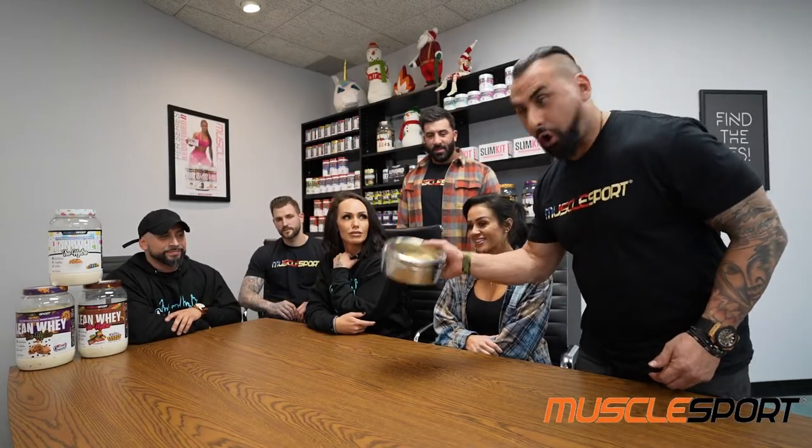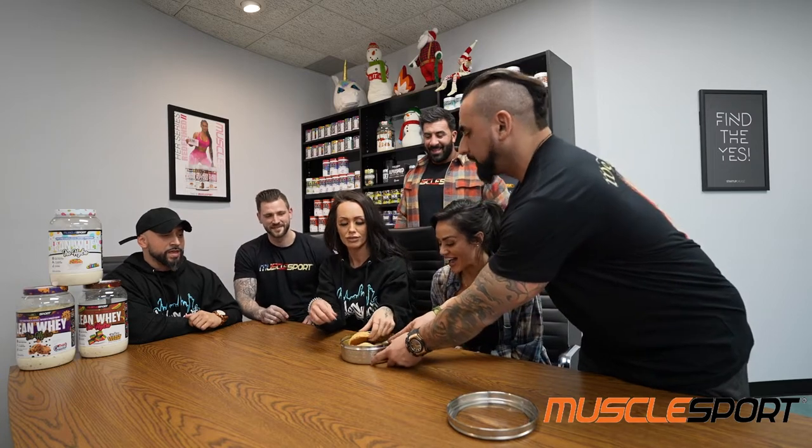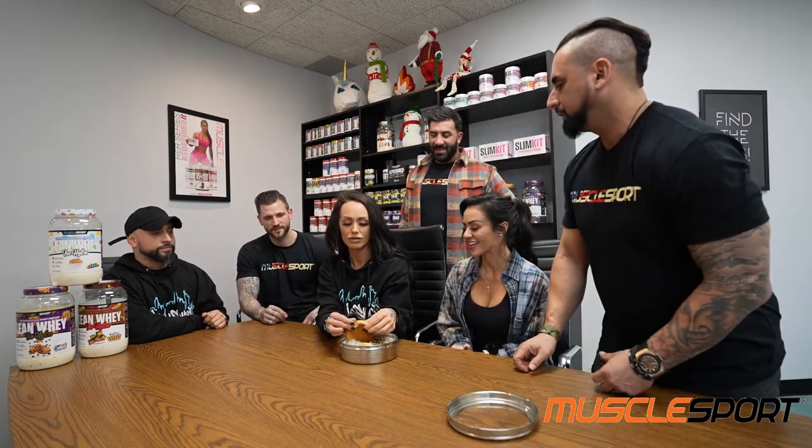Guys, the new Lean Weight cookies are in — the samples are here! You have to try them, they're so good. We have fruity cereal, rainbow cookie, and oatmeal chocolate chip. Try the fruity cereal first — so delicious, just pass it around.